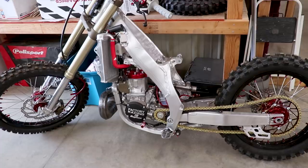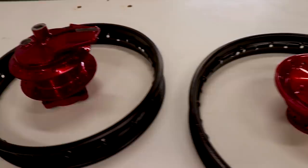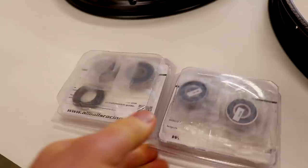Before we lace up the wheels I need to pop in some fresh bearings in the hubs and get the brake panels back together. I'll be using this all-ball bearing set from Rocky Mountain — you can see they're a little frosty, I've had them in the freezer. Before you pop in any bearings you want to have them in the freezer for at least overnight; that'll make installation that much easier.